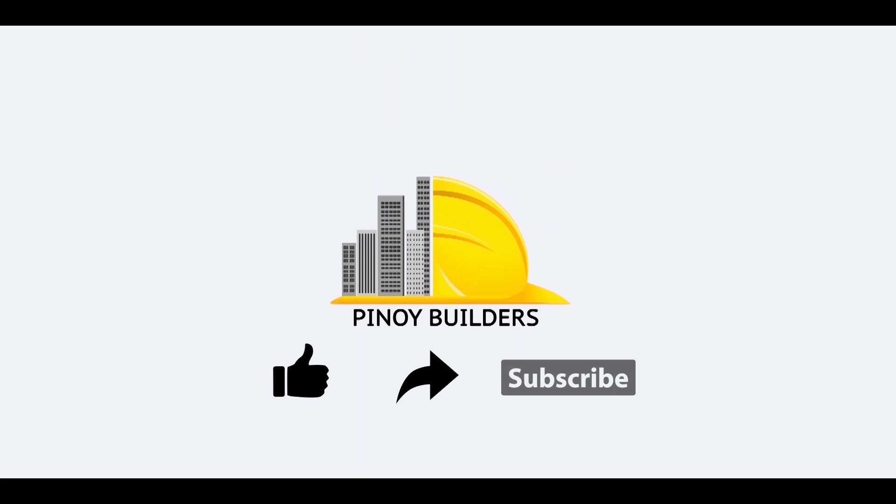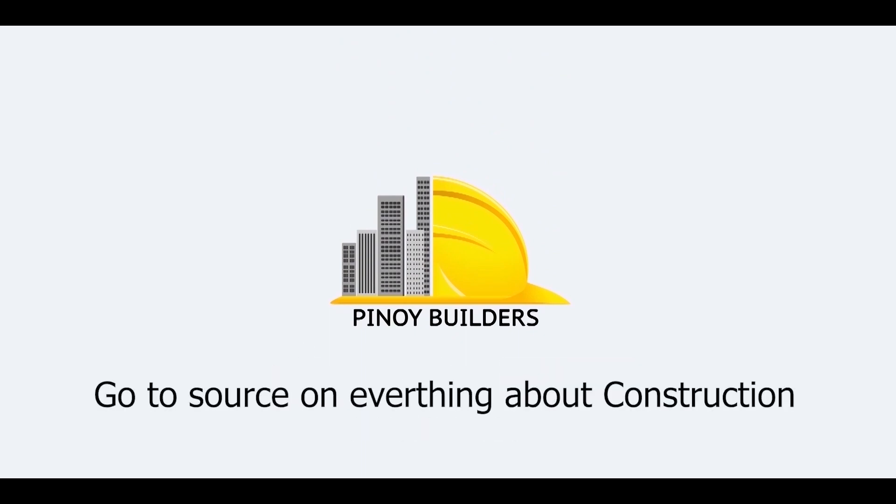Don't forget to like, share, and subscribe to KanoiBuilders.ph to get the latest news and innovation on everything about construction.